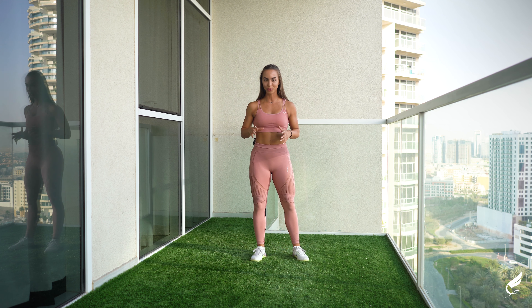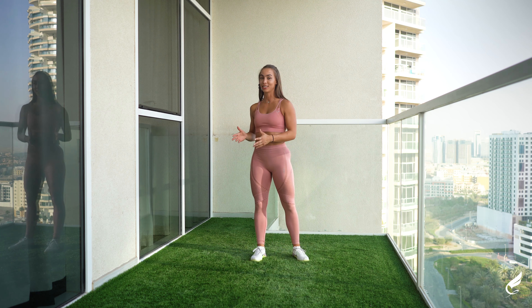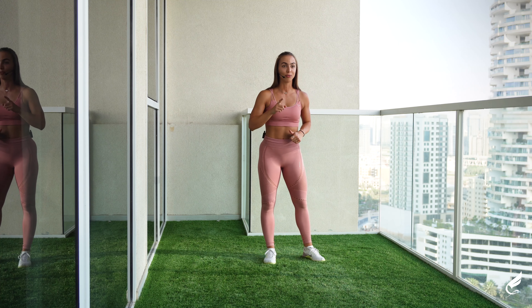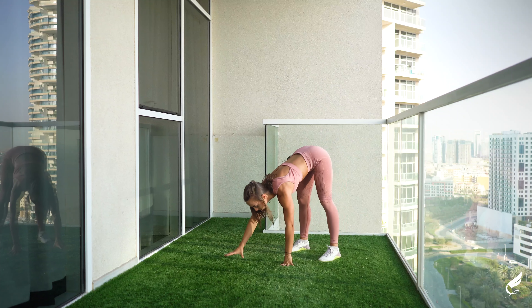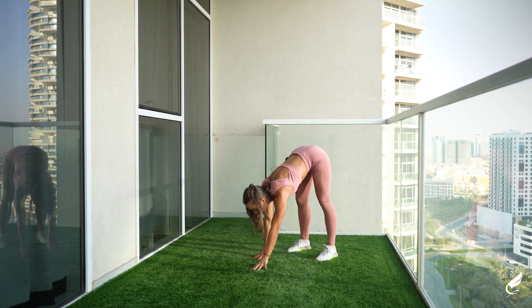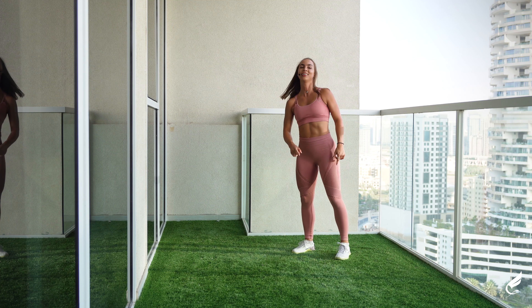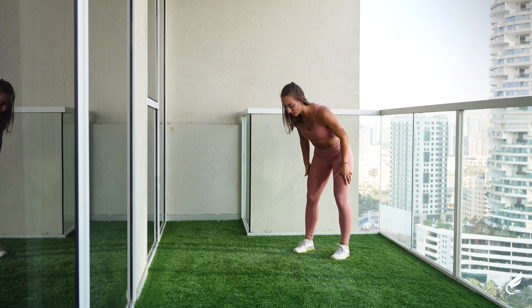All right, I hope you got warmed up and you're ready for the main workout. We'll have a couple of exercises — 30 seconds on, 30 seconds off, two rounds of that and one minute break between the rounds. The very first one is the walkouts: from the starting position, going down into the plank and walking back up. You can slightly bend your knees if needed. Let's start together in three, two, one. Let's go.